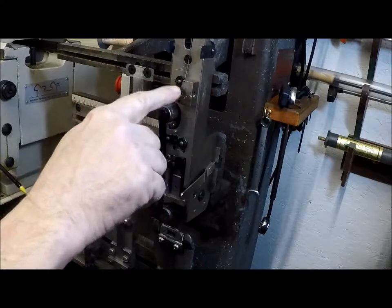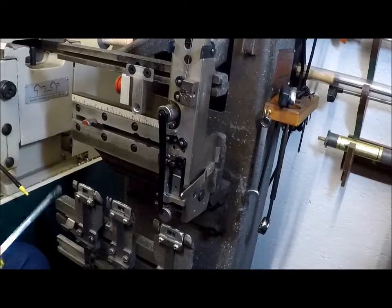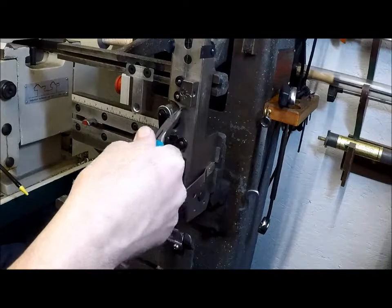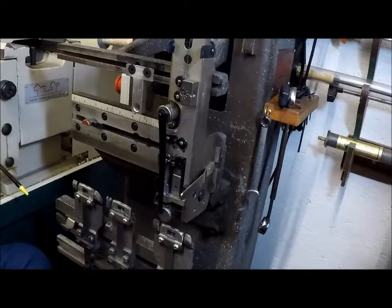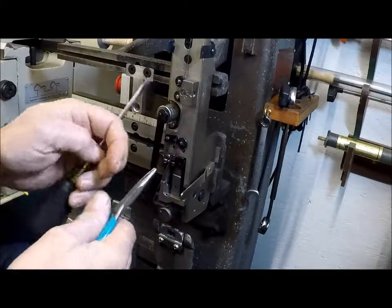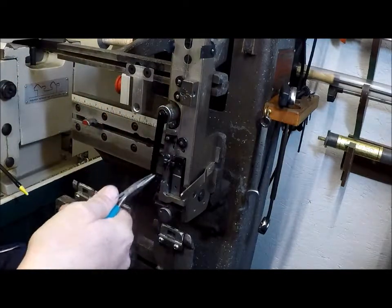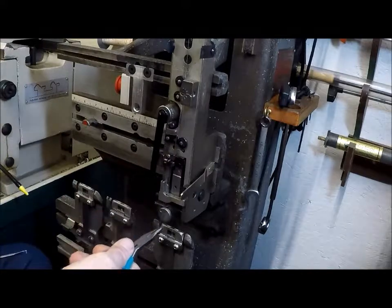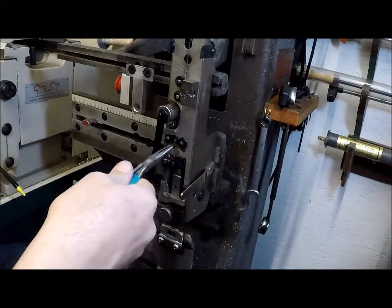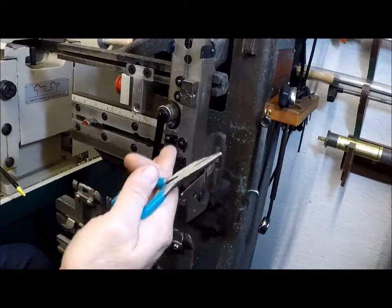There's a knurled knob here, but on this particular one there's a screw. So if the screw is not adjusted properly, when you pull the wire down and let go of it, see the wire bent this way. So now I'm going to slowly turn the screw counterclockwise — what I'm trying to do is get the wire straight.